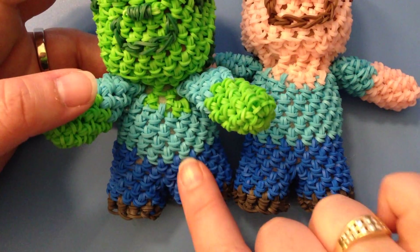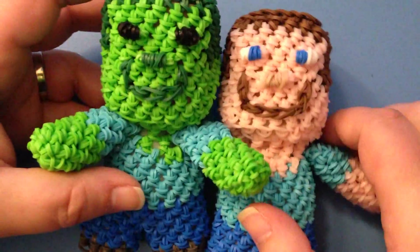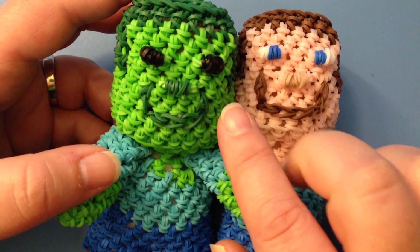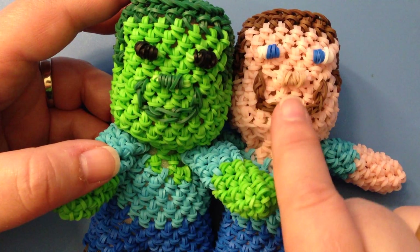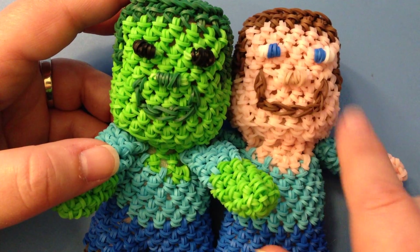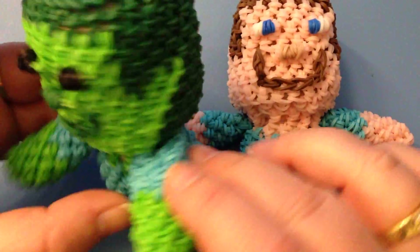I used exactly the same colors for his shirt, his pants, and his shoes. I did the eyes and the facial features a little bit differently — I didn't do the white and blue, I just did black, exactly the same way. And instead of using the darker tan and brown for the goatee or the mouth, I used the dark green.